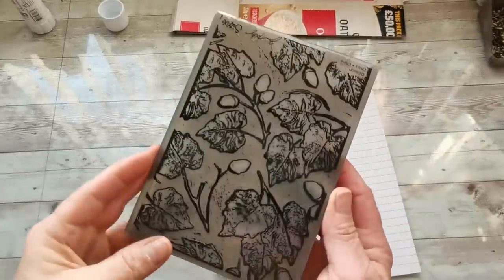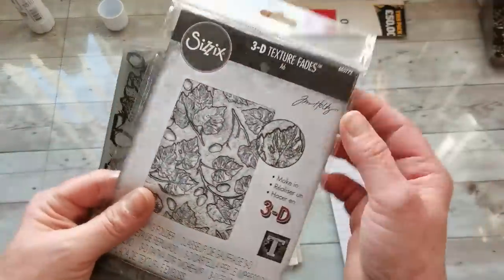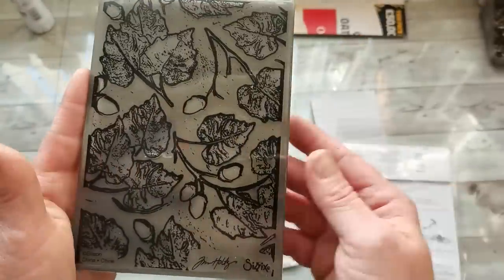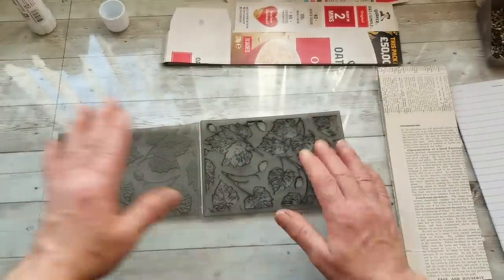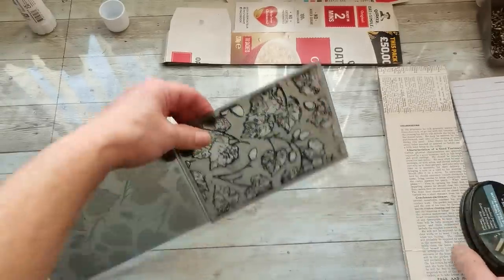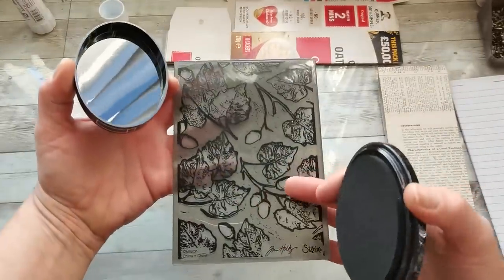For embossing, I'm going to use this beautiful Tim Holtz embossing folder. It's Sizzix 3D Texture Fades, and this one is called Acorns. I'm also going to use my inks — specifically Smoked Emerald from the Spectrum Noir Harmony line. I'm going to add this Smoked Emerald ink to this side of the embossing folder.